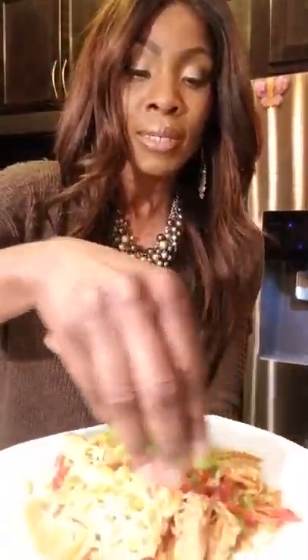Our pad thai is ready — all we're going to do now is plate it. I'll sprinkle the green part of the green onions on top, add fresh cilantro, a couple of lime wedges, and last but not least, some crushed peanuts. And voilà!